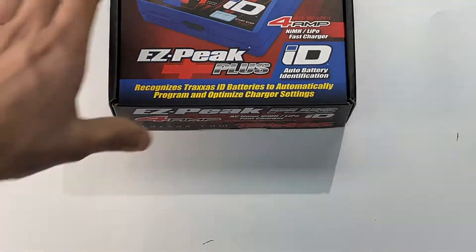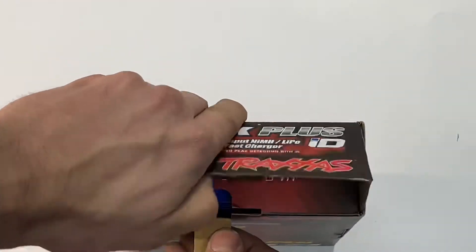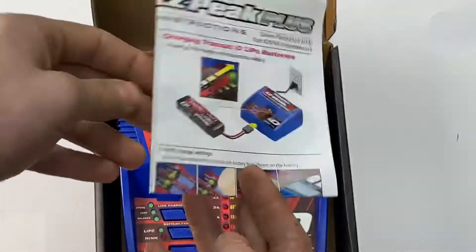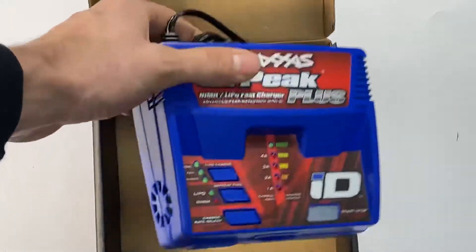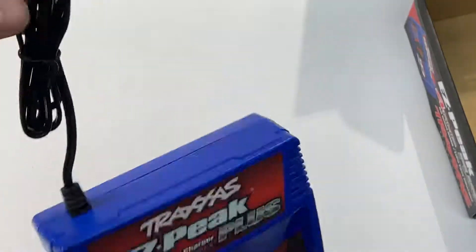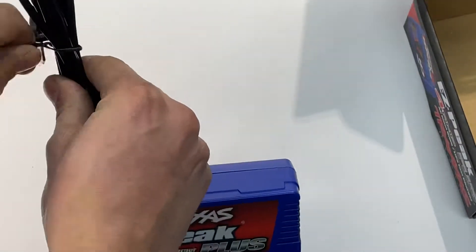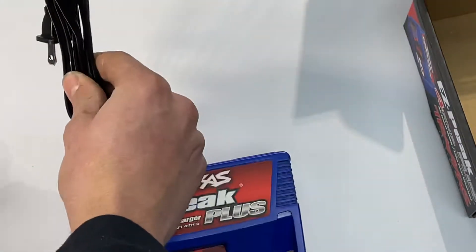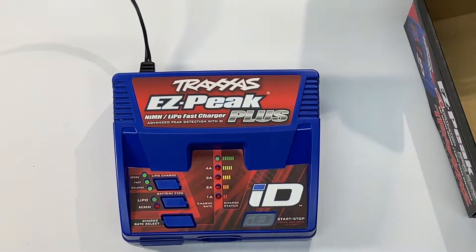So I'm going to go ahead and open the charger first. Traxxas did a pretty good job making it pretty easy to use this stuff. Open it up — only two things: we've got a manual that you're going to want to check out, just a couple handy things in there, and you've got your charger. Traxxas hardwires the cable in, so all you've got to do is just unwind the lead. They come just twist-tied together. Pull that in, plug it in, give it a second to power up.